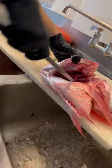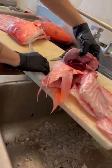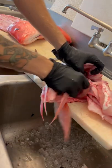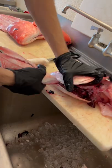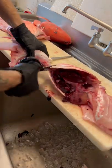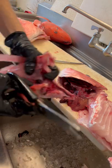Now this is completely separated. Once you get here, I just use kitchen shears — snaps right off. Pretty easy.